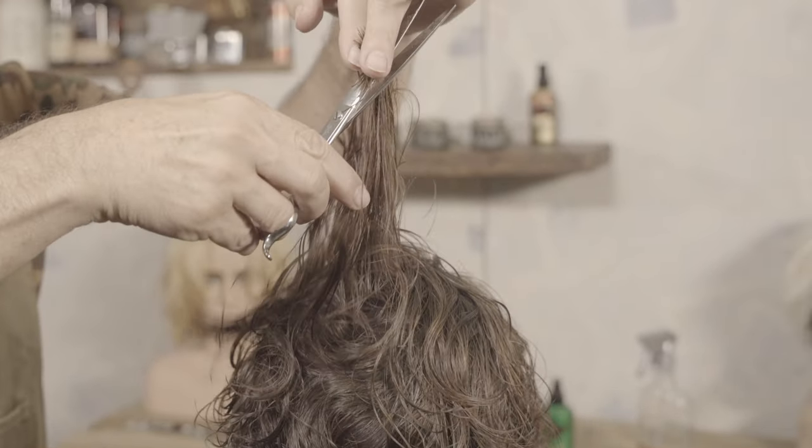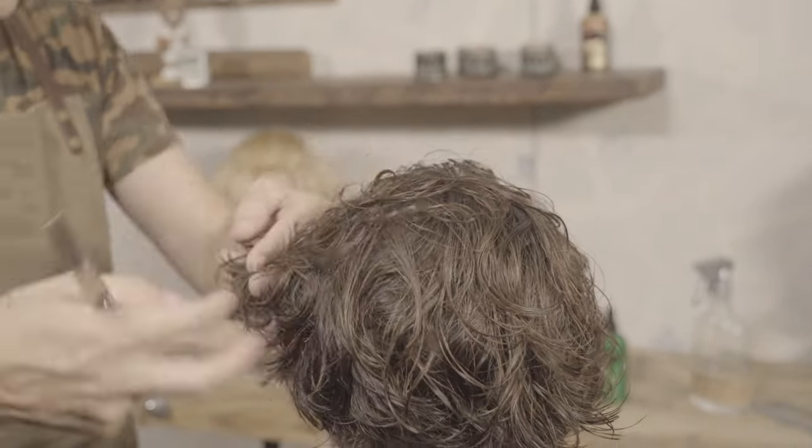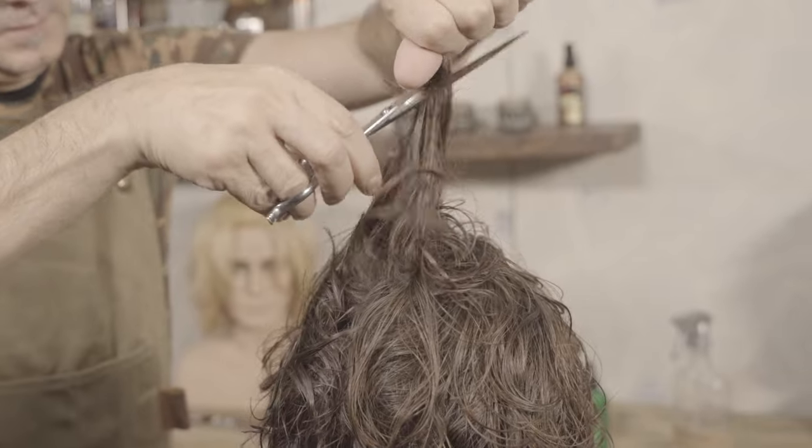On the sides I use this technique to create the same illusion of graduation that I did in the back, without cutting so much hair.